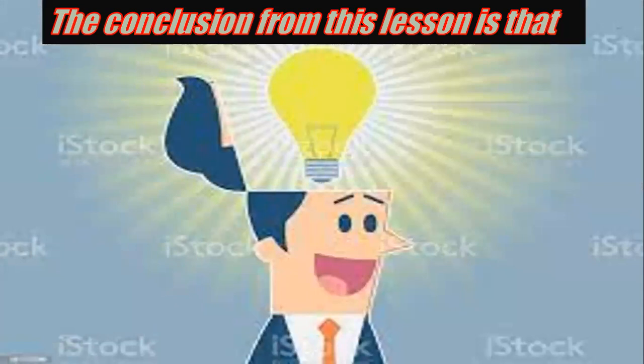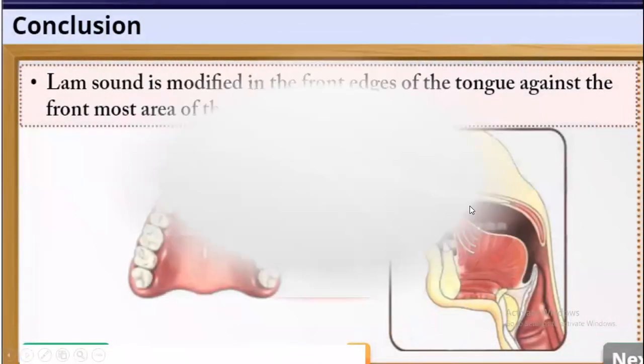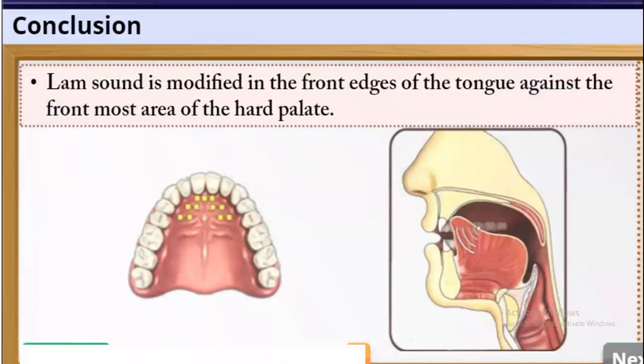The conclusion from this lesson — in Arabic, al-khulasah: What is the conclusion? The Lam sound is produced at the front edges of the tongue — it is the frontmost area of the hard palate.